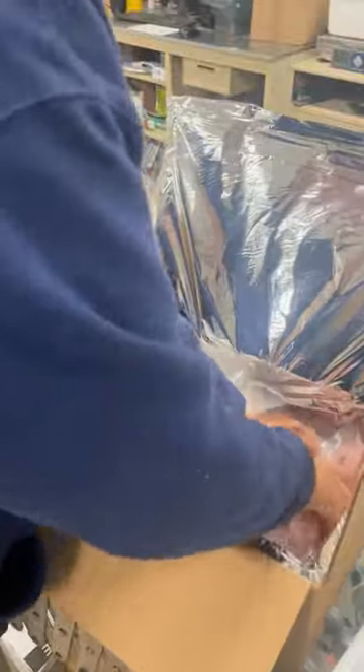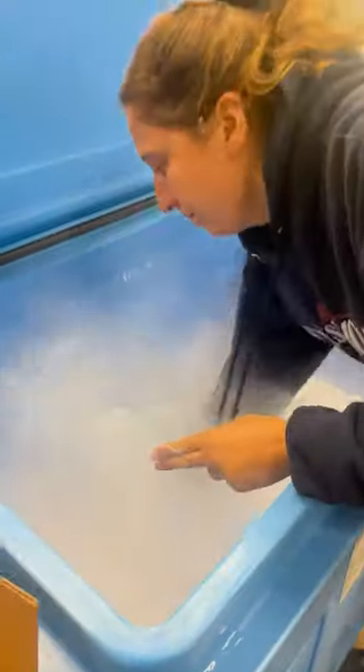Here we can see some sockeye salmon patties, rockfish, and portions being packed up into an insulated cardboard box.